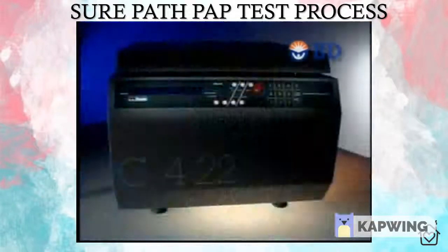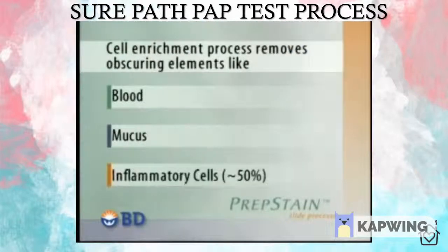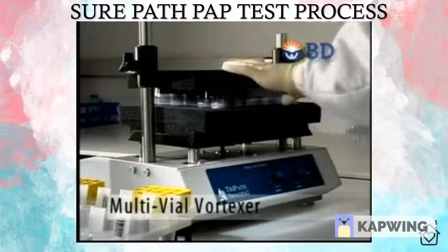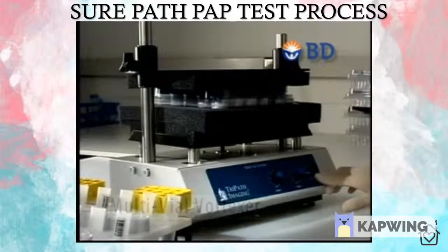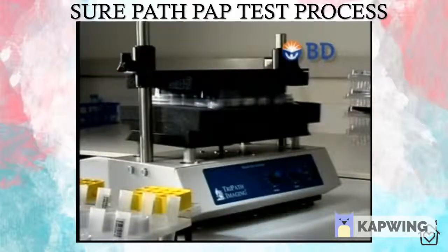Our proprietary cell enrichment process removes obscuring elements like blood, mucus, and inflammatory cells. This process is what provides the SurePath difference in sample clarity and homogeneity as compared to the conventional PAP method. Once accessioning is complete, a tray of SurePath vials is placed onto a multivial vortexer for 15 to 20 seconds. Vortexing randomizes the cell sample, partially disaggregating any cell clusters and helps free any cells clinging to the submersed collection device.